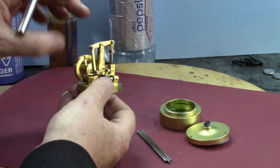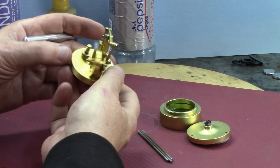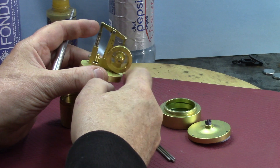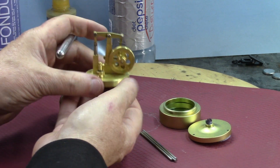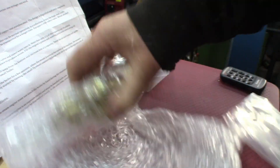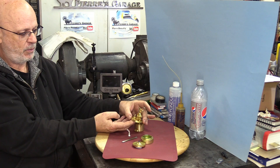I would say it fits pretty good and it operates very nicely — no bind, no nothing, very regular rotation on this. So this is a nice piece, and it's quite heavy on top of that. It came in pretty well wrapped — no damage getting here. It arrived very safely, in one piece.